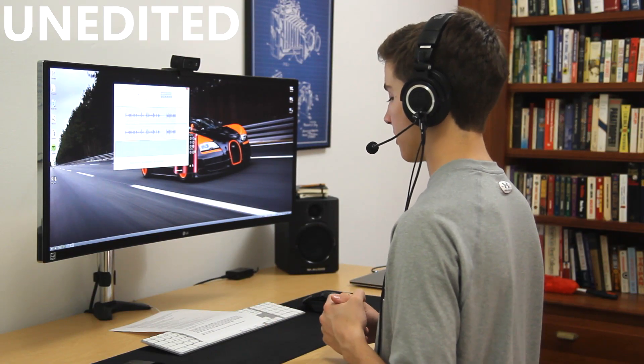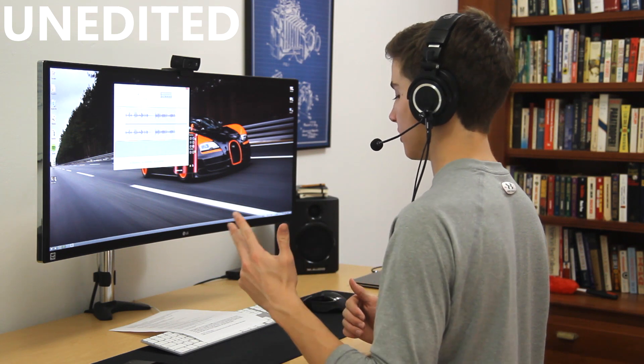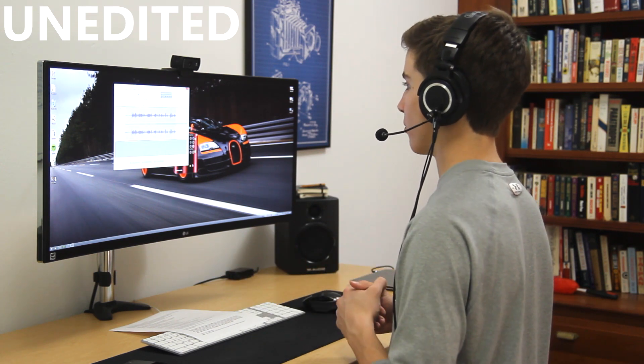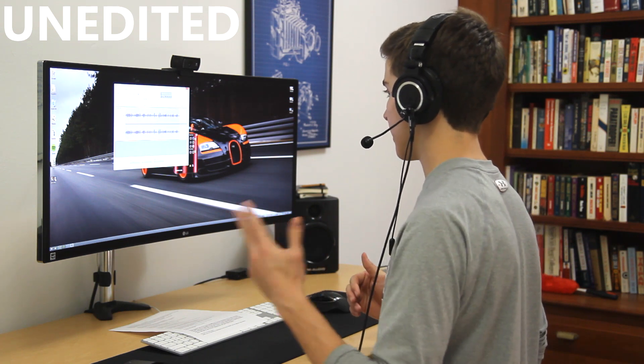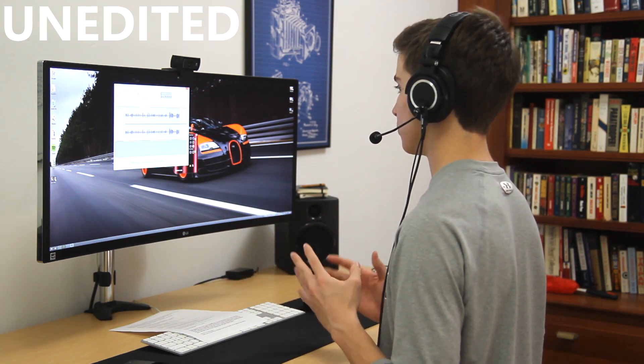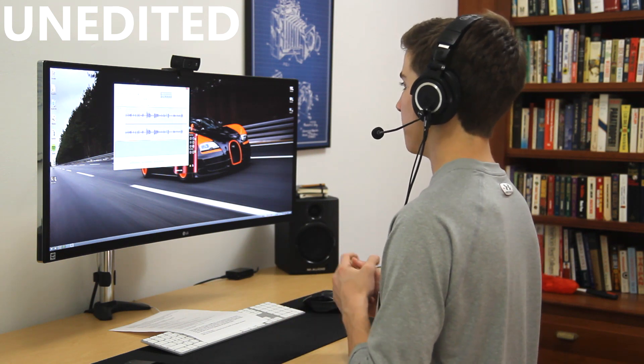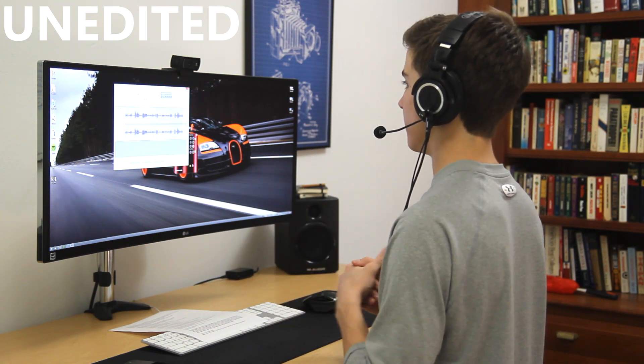So how does the Mod Mic even sound? Is it worth using this instead of a normal gaming headset? Here's a sound test. This is a sound test of the Antlion Mod Mic 4.0. They are attached to the Audio-Technica ATH-M50X's, and are plugged into the rear microphone port on my PC. Right now you're listening to raw audio, which means it wasn't edited at all — this was just recorded and then put into Sony Vegas.